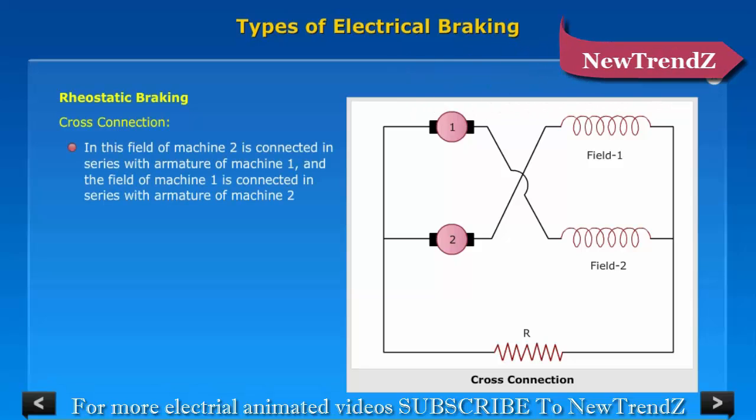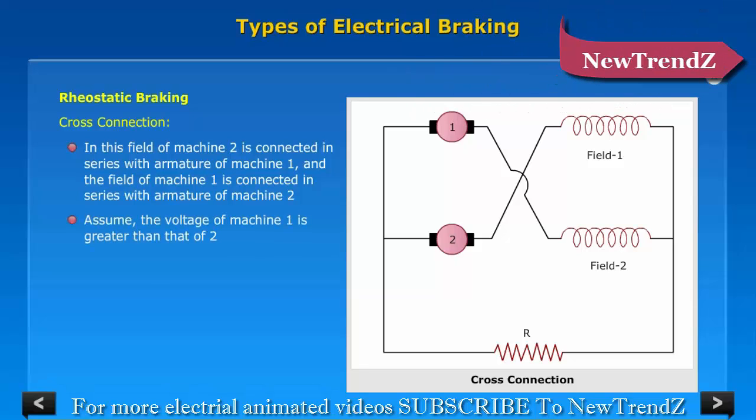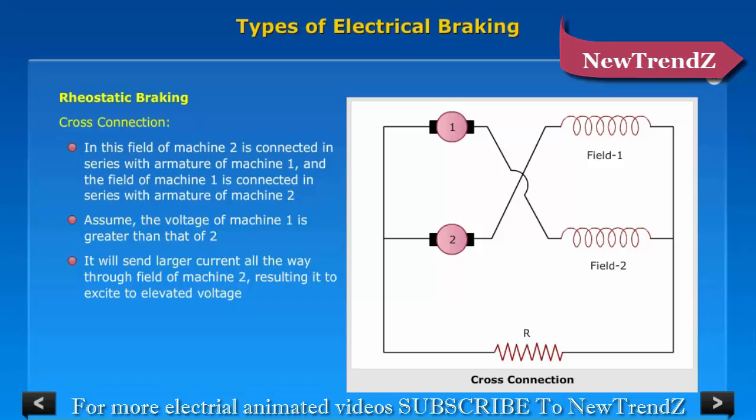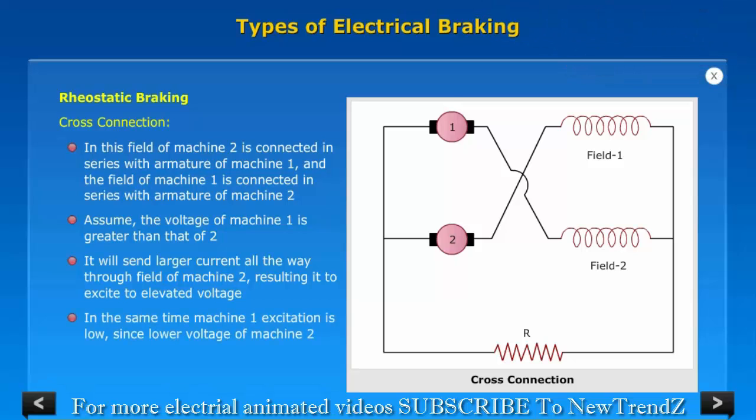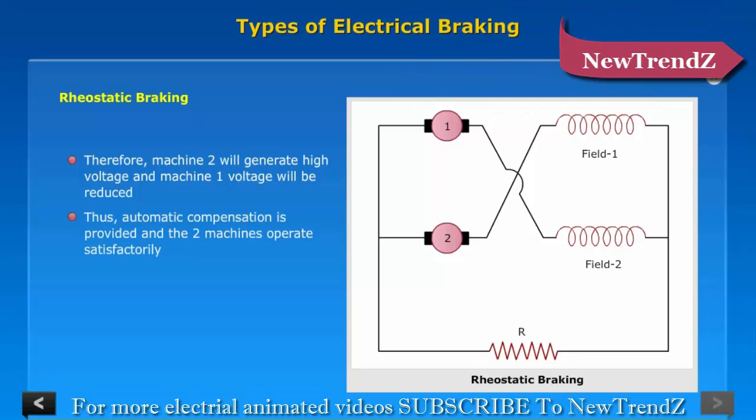Cross Connection: In this method, the field of machine 2 is connected in series with the armature of machine 1, and the field of machine 1 is connected in series with the armature of machine 2. Assume the voltage of machine 1 is greater than that of machine 2. It will send a larger current through the field of machine 2, causing it to excite to a higher voltage, while at the same time machine 1 excitation is low due to the lower voltage of machine 2. Therefore, machine 2 will generate high voltage and machine 1 voltage will be reduced, and automatic compensation is provided so that the two machines operate satisfactorily.